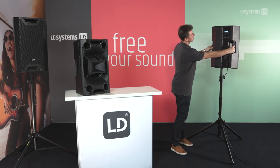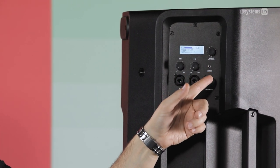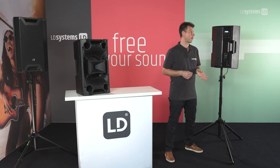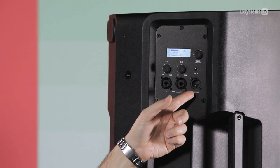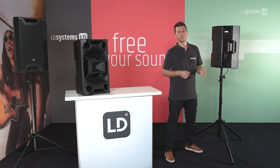Let's take a look at the back panel. There's a pair of XLR quarter-inch combo inputs, a 3.5mm auxiliary input where you can connect your phone or any other portable device, and a system output where you can connect the ICOA directly to a sub or simply daisy-chain two ICOAs.